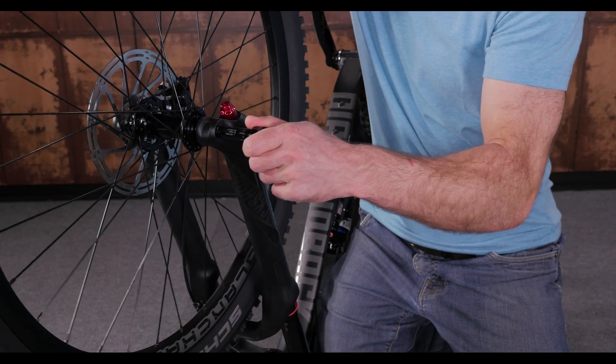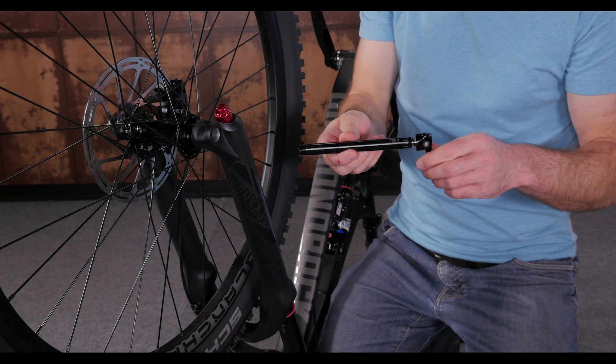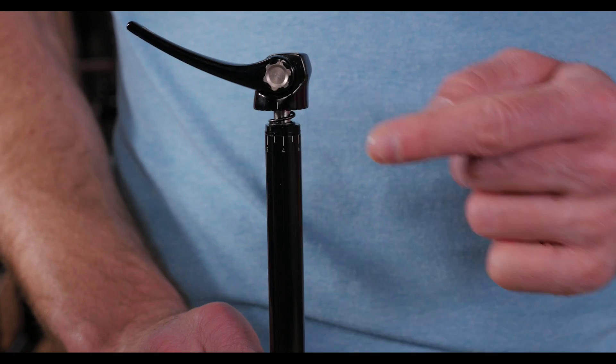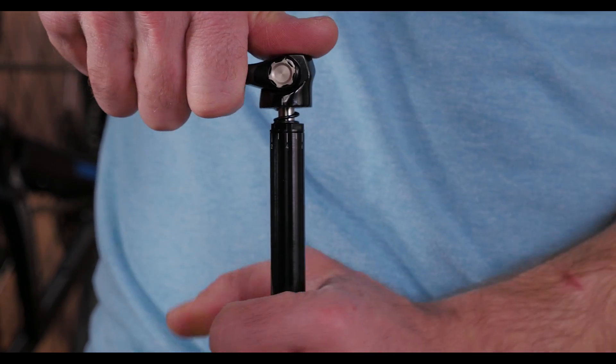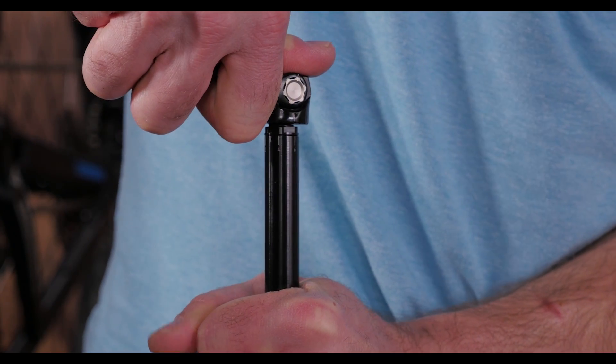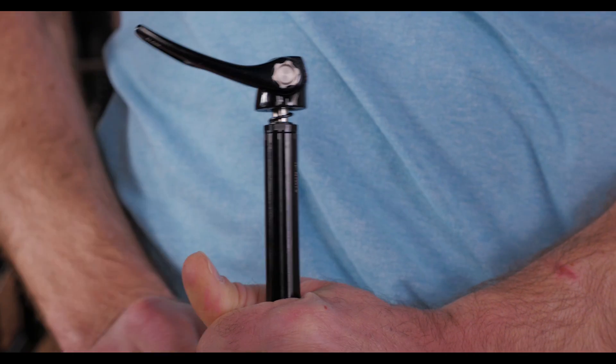If you want to change the position of the handle, the maxel has a unique way it can be adjusted. Take the axle out, and you'll see this line on the head and these numbers on the body of the axle. You can push the head of the axle down to spin the lever without moving the rest of the axle, which will change the final position of the lever when it's tightened properly.